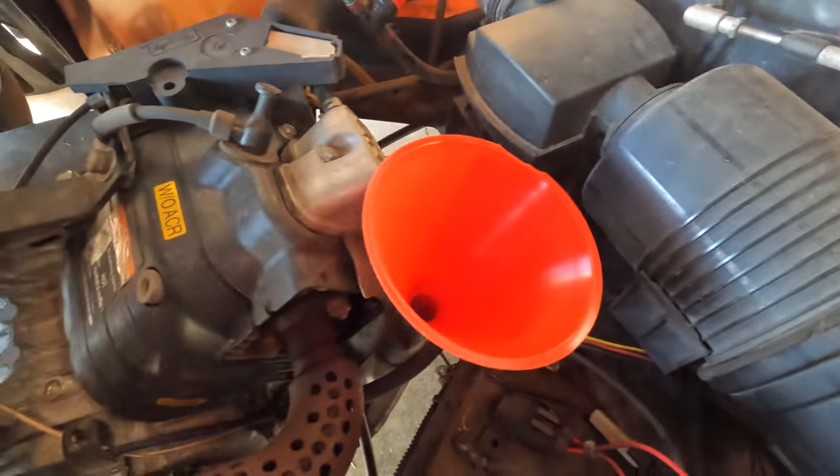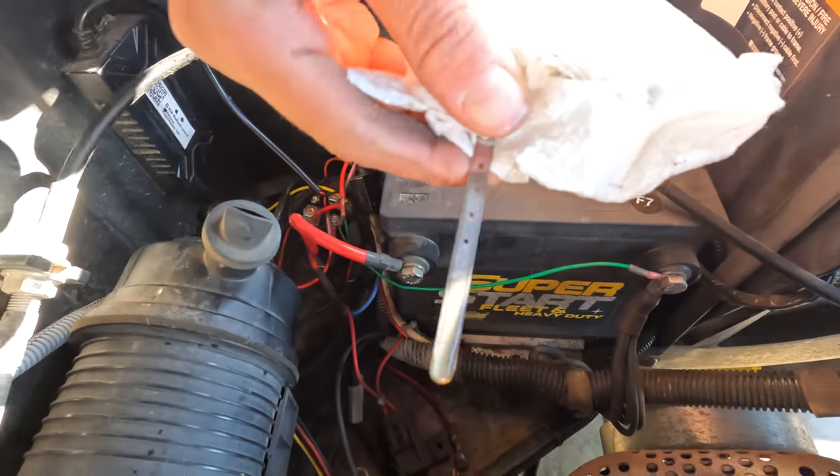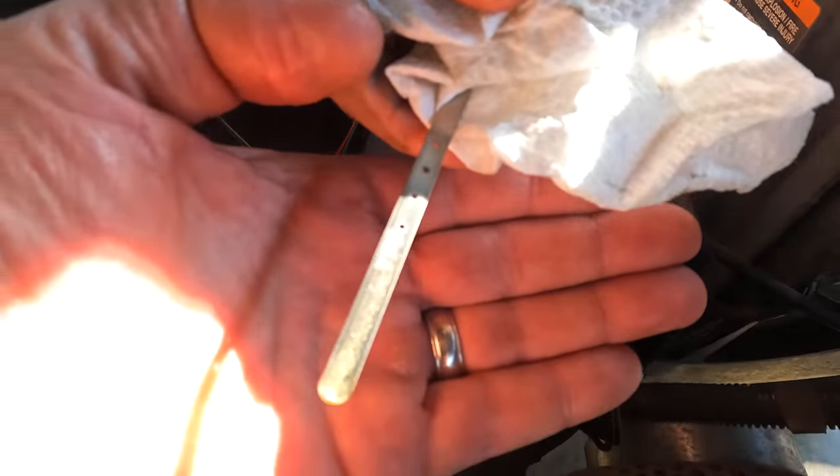Put your oil filter right there and get it hand tight. Now we're gonna put our first quart of oil in and check the level — the oil goes in right where the dipstick goes in. We started the engine to run the oil through the system and now we're checking the dipstick. It's just under the add mark, so we're gonna add the rest of the oil. Just like that, the maintenance is done and you can do it yourself too.